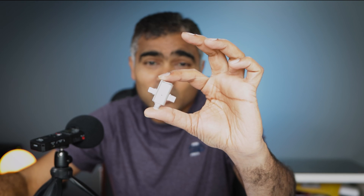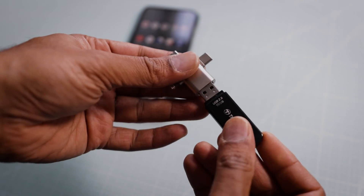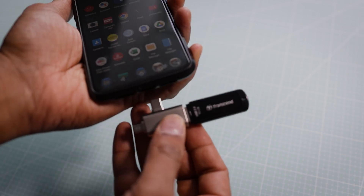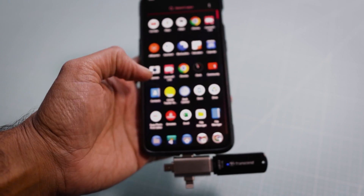This simple-looking device opens up the world of your mobile device. One of the most common uses of an OTG adapter is file transfer. You can connect your pen drive or flash drive easily to your phone or tablet using an OTG adapter and transfer files back and forth. Just plug in your flash drive and you can access your documents, music, and videos on the go.